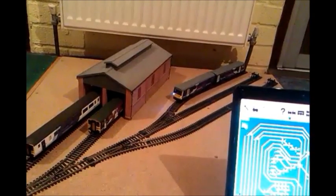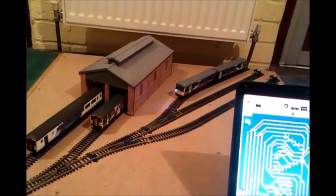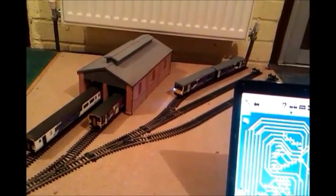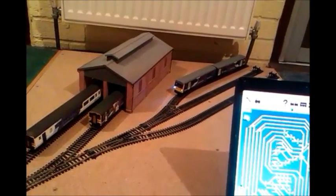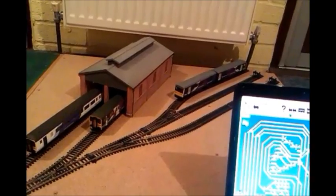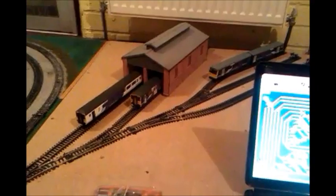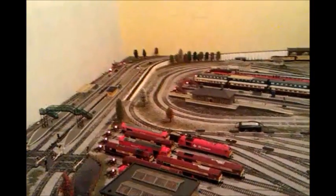Sound off, Lights off. So that's how simple it is with voice control. I will do a video soon of how to do the signals and the points using voice control as well.